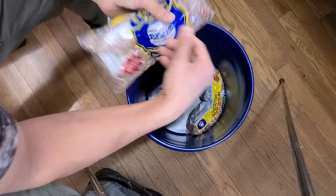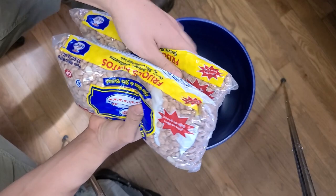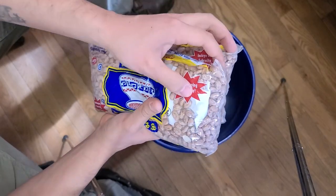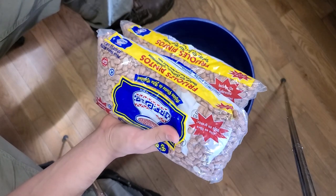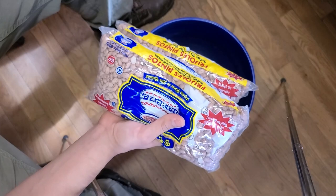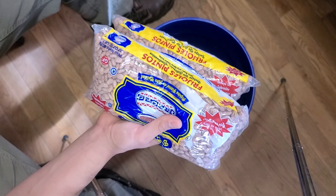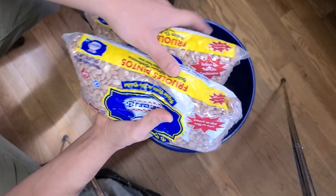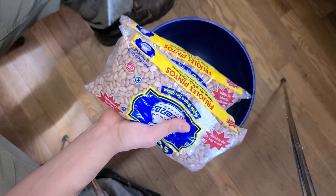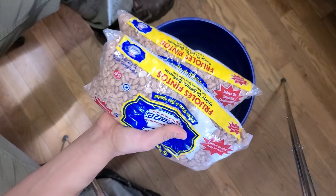I also got four pounds combined — two two-pound bags of frijoles pintos. These pinto beans are for variety and they also come with little seasoning packets. Having seasoning for your food is a huge morale booster. Of course you can eat all this without any seasoning — just water and heat, it cooks and makes it soft — but it's not going to taste very good. You could also throw a pound of salt and a pound of pepper in the bucket for extra credit, but it's not a necessity.